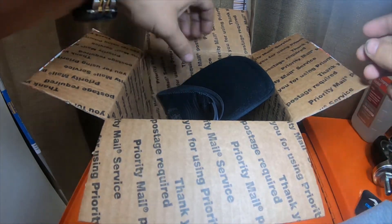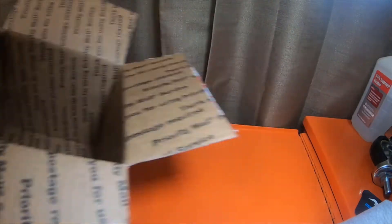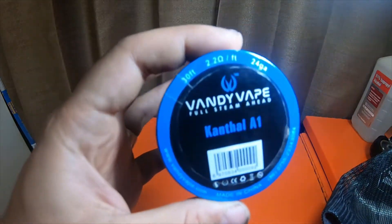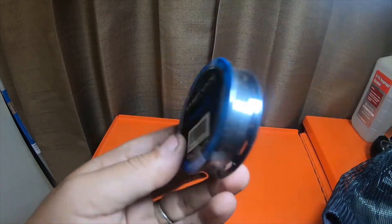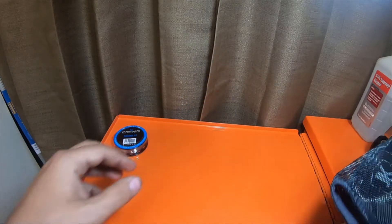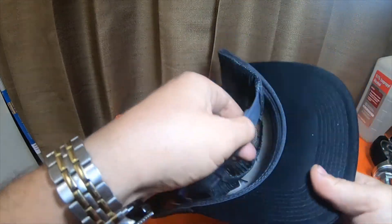It's a t-shirt. So he sent me a message a while back saying that he had one of these that he wanted to send me. This is actual Vandy Vape Full Steam Ahead Kanthal A1 wire — it's 30 feet of 24 gauge wire. I appreciate that; it will definitely come in handy when I'm doing another vape build.